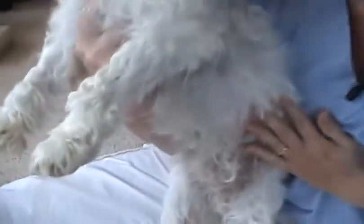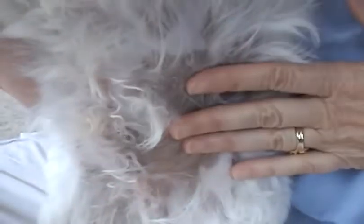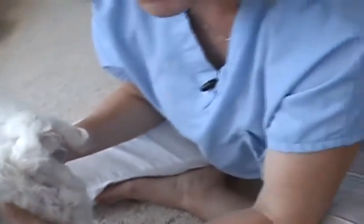Something else you need to check on your dog is their genital area. Since William's a little boy, we want to look here and make sure there isn't any swelling, abnormal discharge, or matting or soiling around his boy parts — and he looks really good. Also in the rear end of the dog are the anal glands. Especially small dogs sometimes need these glands emptied, maybe every two months or so. If they're not emptied regularly, they can get too full and then become infected. If you're noticing an odor in this area, the most likely cause is the anal glands, which may need to be expressed. Most people take their dog to the vet or groomer for that.